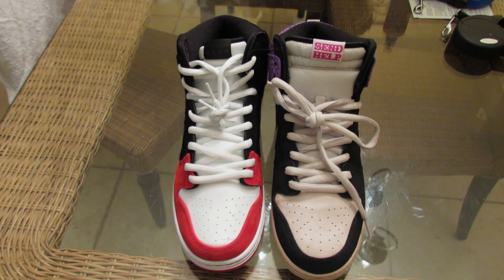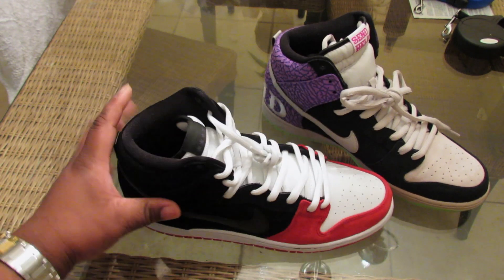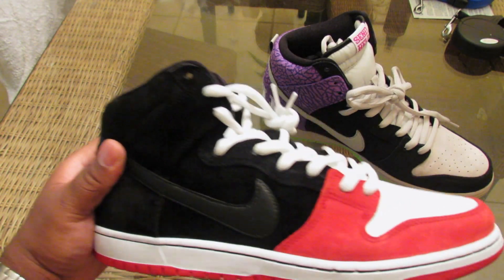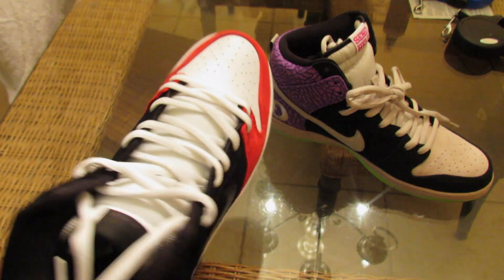This video is just a little tip on how to fill in your collection. If you've got like 10 or 15 pairs of shoes and you want to get to 20 or 30 pairs, this is a great way to do it. As you see here, just some SBs.